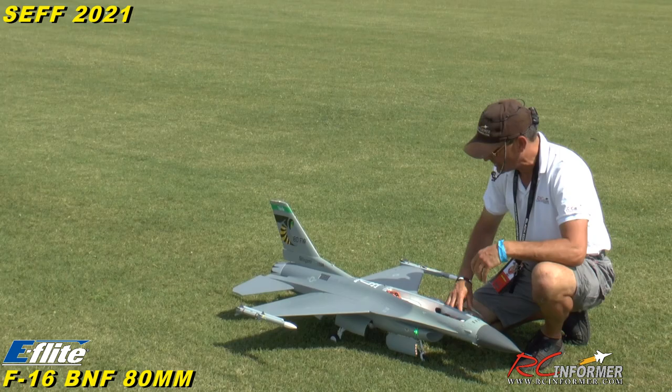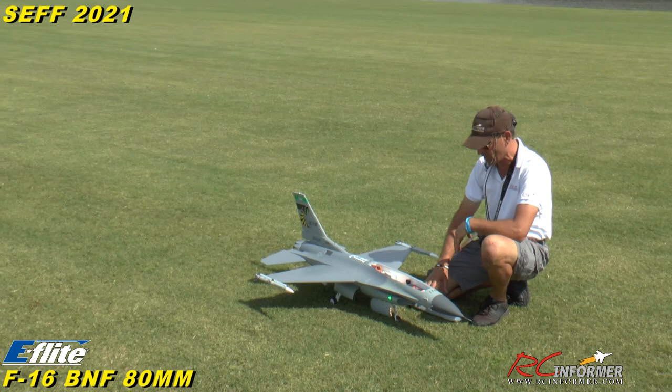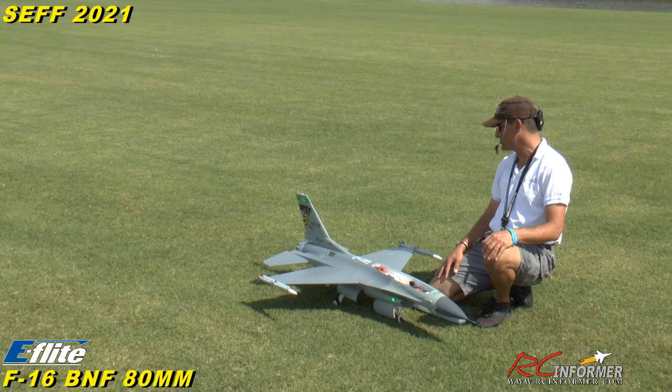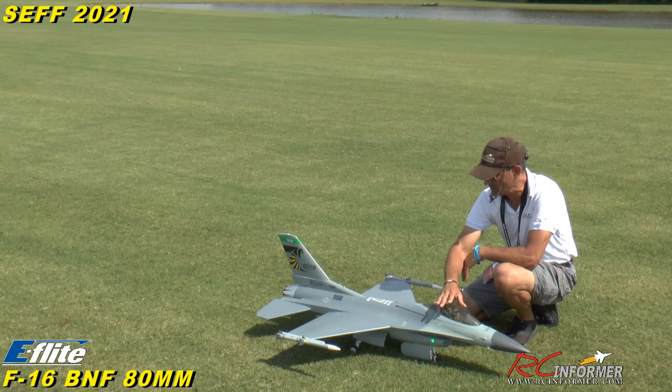So there's the inside — it's AS3X, probably a bind-and-fly, running a 4,000 G2 pack in it. Magnetic nose cone. I don't have any manual or specs on it, but 4,000 all the way up front flies it nice and stable. Just an awesome model. I think it comes with different tail decals as well, so you can choose what squadron you want.